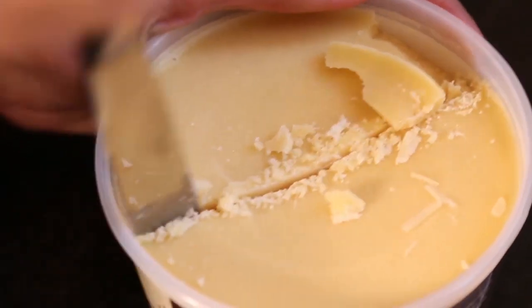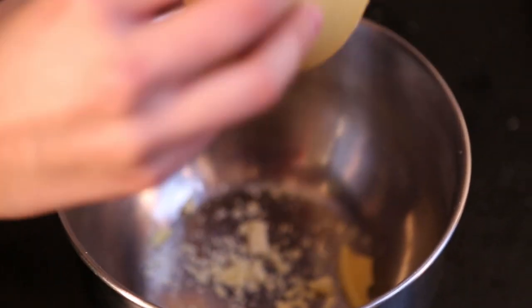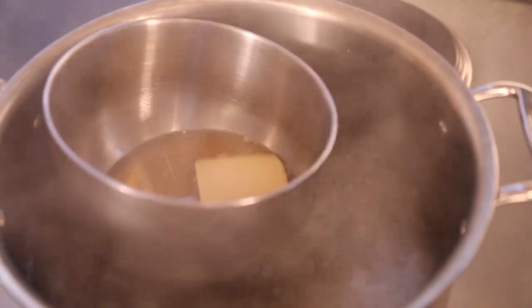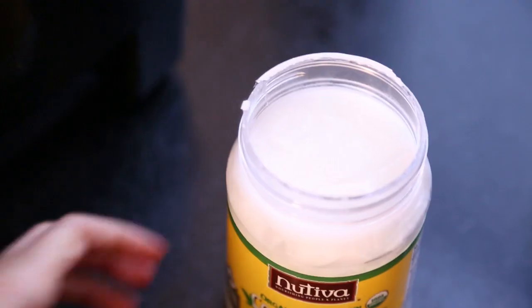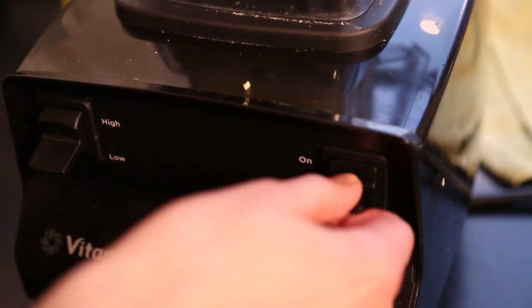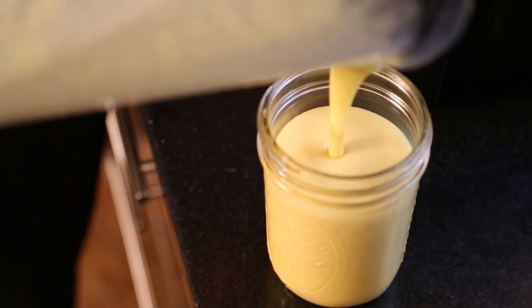Create a double boiler by heating up water in a large pot, then put the cocoa butter in a smaller pot and put it into the boiling water. As soon as the cocoa butter melts — which should take no more than five minutes — add all of the ingredients into the blender and mix them together. It might get a little stuck to the side, so you'll have to pat it down a little bit.